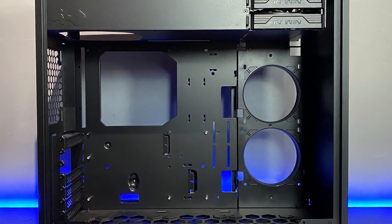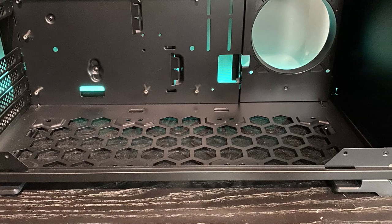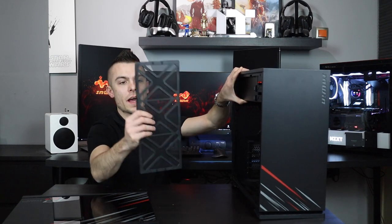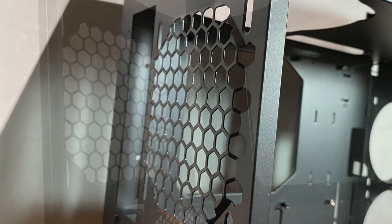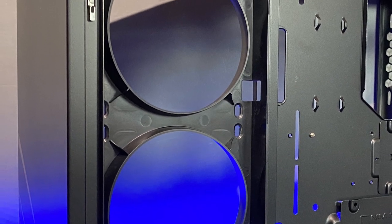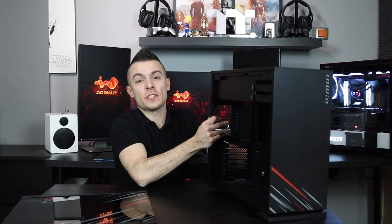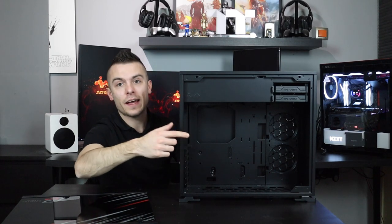Here you have two 3.5-inch hard drive brackets. Honestly I would prefer if they were at the back. The bottom part can contain a radiator up to 360mm with three 120mm fans. You also have a dust filter, though you do have to lean the case backwards to access it. You can place a 120mm fan at the back and two 120mm fans at the side next to your motherboard, or a 240mm radiator, or a 120mm at the rear. One thing I notice is there are only four standoffs already placed and you need to add six more.